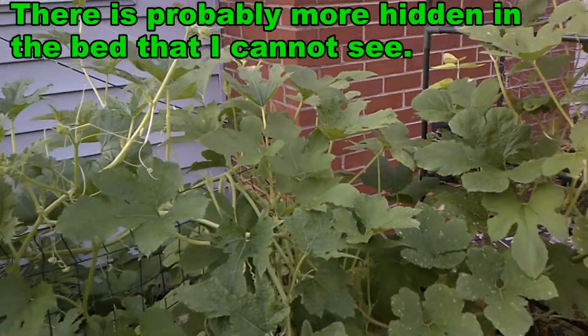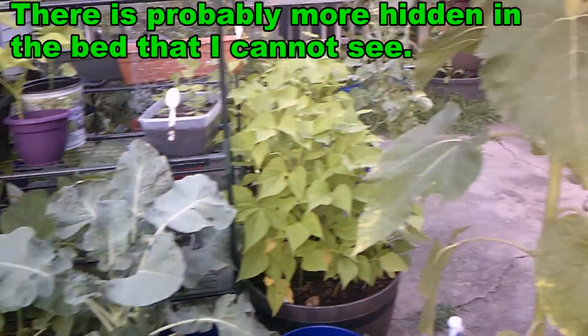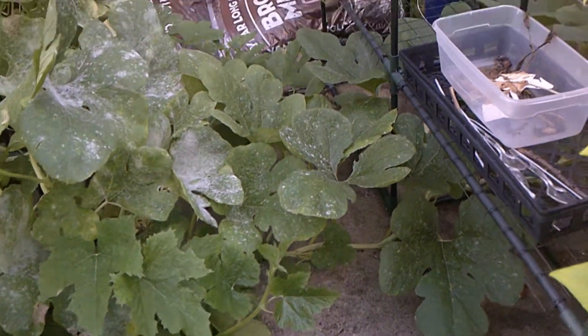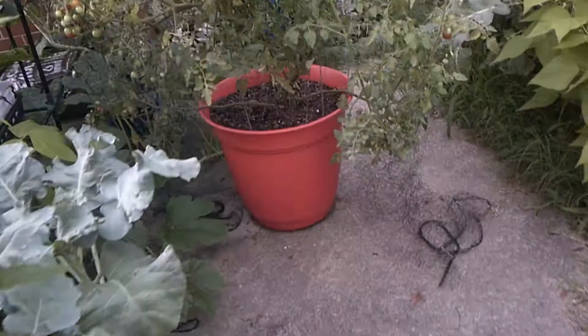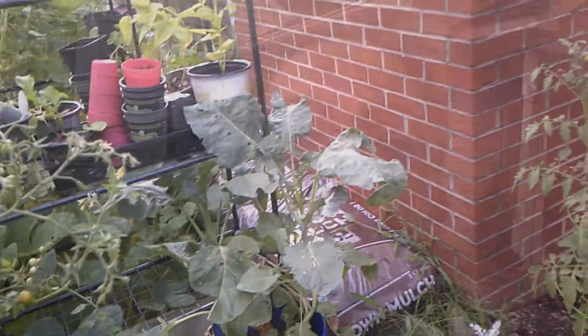Look at how huge this is — it's taking over my greenhouse. If you walk around this way, it comes out here. Look at all this. I had no idea that it could do that — I didn't have a clue. And there's another one, and then it goes around. You can see part of it coming out here, and then another one there. No idea that spaghetti squash or watermelon could grow that long.